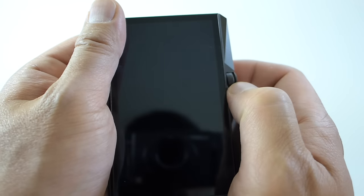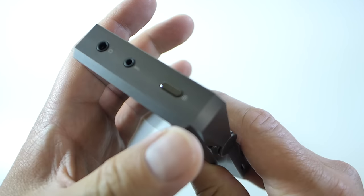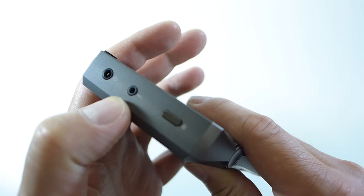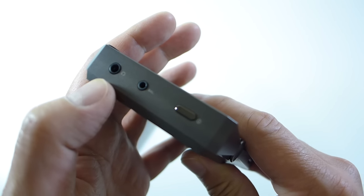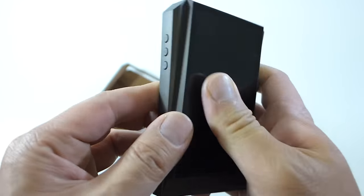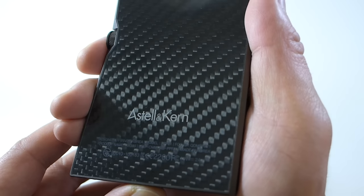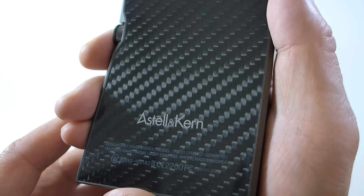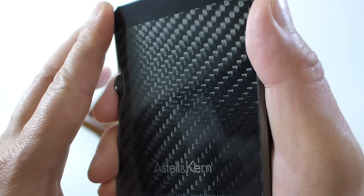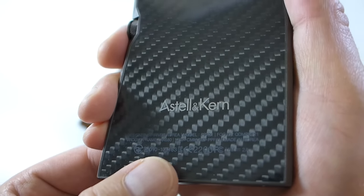You can turn the volume knob like this, or grab it on both ends. You have a power on/off button, a balanced output — this is a 4-pole balanced output — and then a standard 3.5mm headphone jack. On the back there is real carbon fiber, not fake carbon fiber, behind a glass panel, plus some FCC regulatory information.